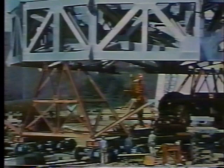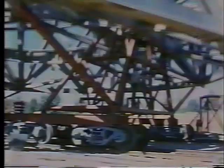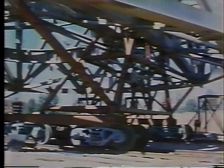Two steel A-frames mounted on railway trucks to form a single carriage were rolled underneath the structure. It was lowered until the declination bearings were secured to the A-frame tops, then towed by a truck 60 feet out of the way.